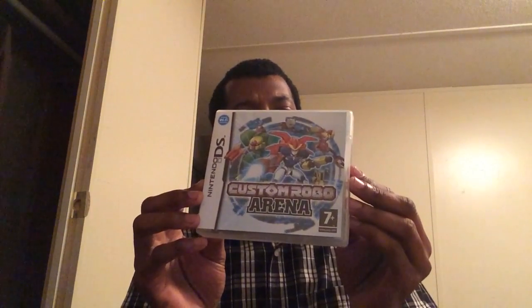Custom Robo Arena — just your basic robot arena game with a lot of customization. If you like that kind of stuff — fighting with mechs — get this game. Good game for the DS.